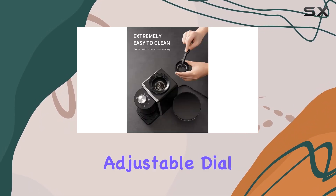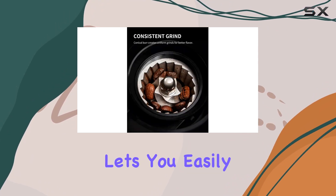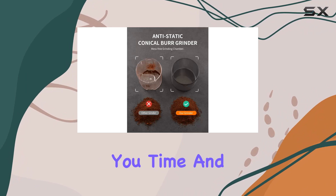The adjustable dial makes selecting your desired grind setting a cinch, while the transparent bean hopper lets you easily monitor your bean levels. Cleanup is also hassle-free, with removable components that are dishwasher-safe, saving you time and effort.